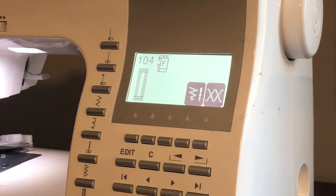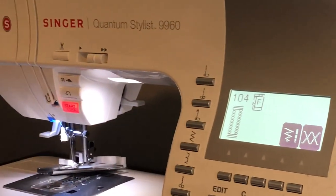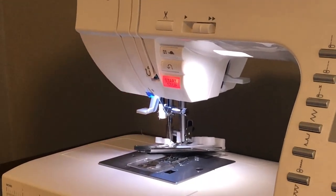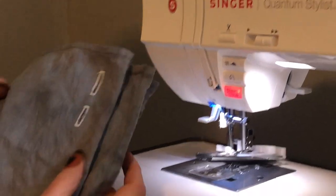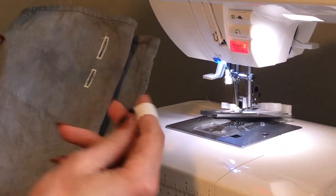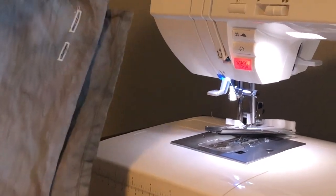I've already set my machine to 104 buttonhole stitch on the Quantum Stylist and I've already put my buttonhole foot on the machine. I've also done a couple of test buttonholes. The first one was a little bit too big and the second one was just right to put my twill tape through. So I feel good about that.